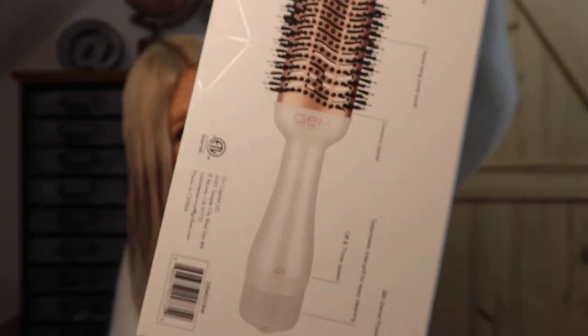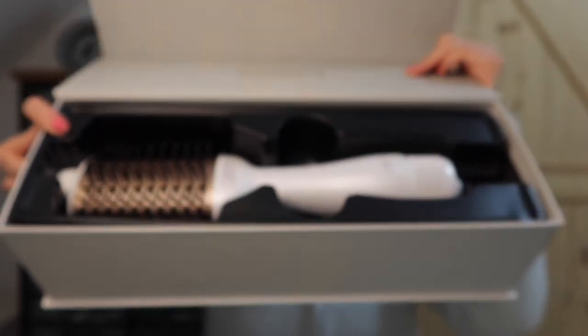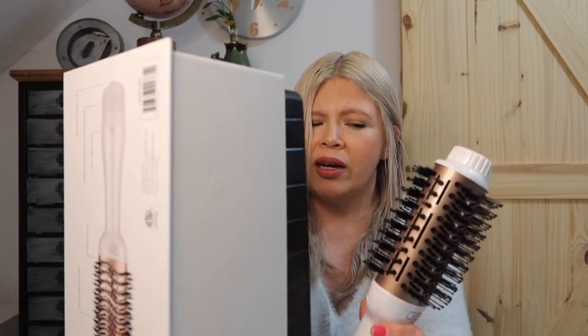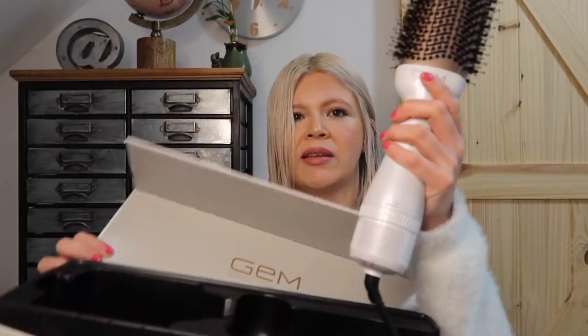So let me just show you what we're going to be working with today. This is the hot airbrush that I found at Marshall's by Jem. I think there was a black one, but I didn't really like the black one. I like this white one. I'm just hoping that I get my money's worth. It was $34.99.